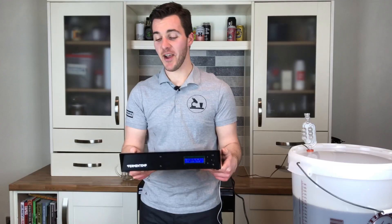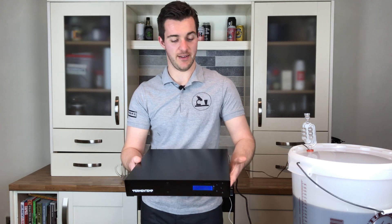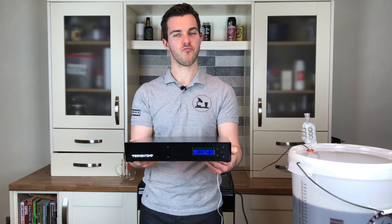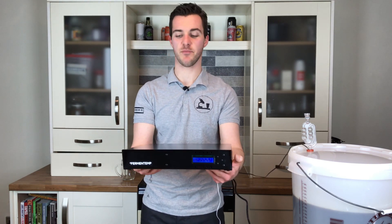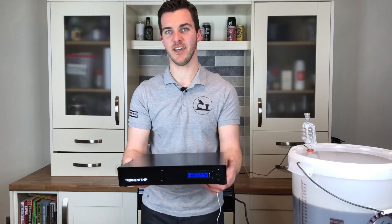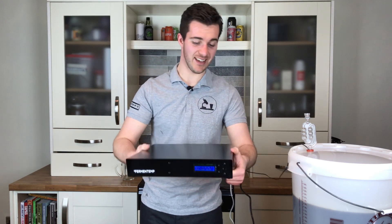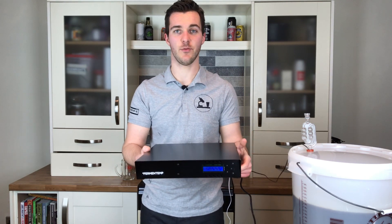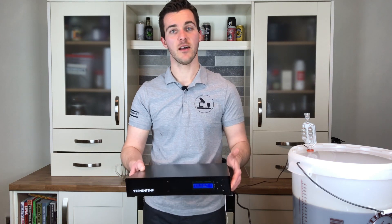If you look at this thing, it's fairly nondescript. It's reassuringly weighty — not heavy by any means, but it's got a certain weight to it, you feel like there's something in there. It's fairly thin; the footprint is small. To look at it, you'd just walk past it on the street — it looks like nothing.